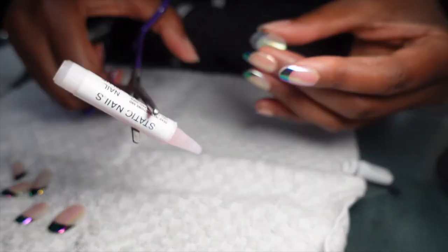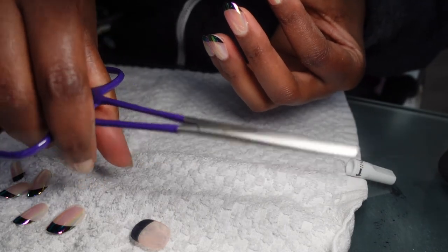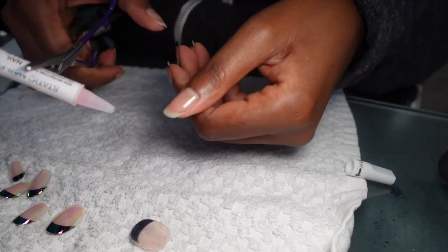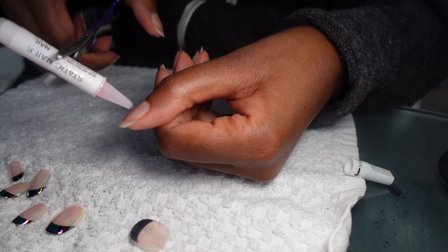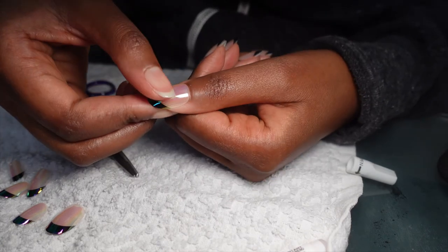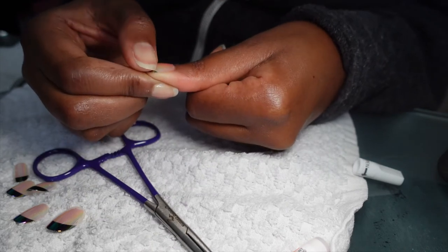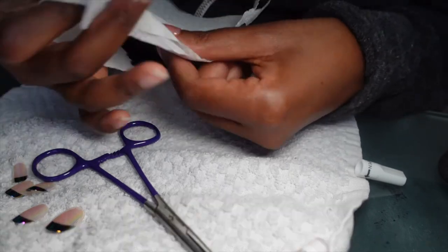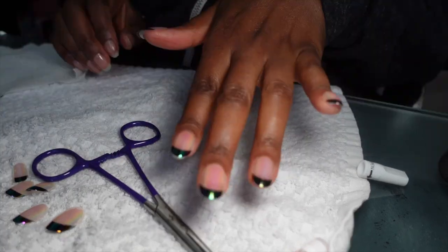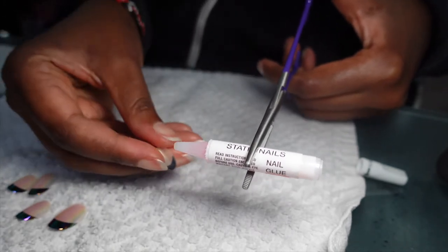I got tired of squeezing that bottle, so I grabbed a pair of hemostats. I'm a nurse, so I had these — I bought them from a medical supply place. Once you squeeze them, they lock on and don't let go, they just grab. It's much easier to apply the glue this way. Make sure the nail is aligned well all the way down, apply pressure. I'm really loving this! I can wipe off any excess glue and it's gone. Just grab the glue, put it on, and squeeze the hemostat — as soon as you squeeze it, it's going to hold.